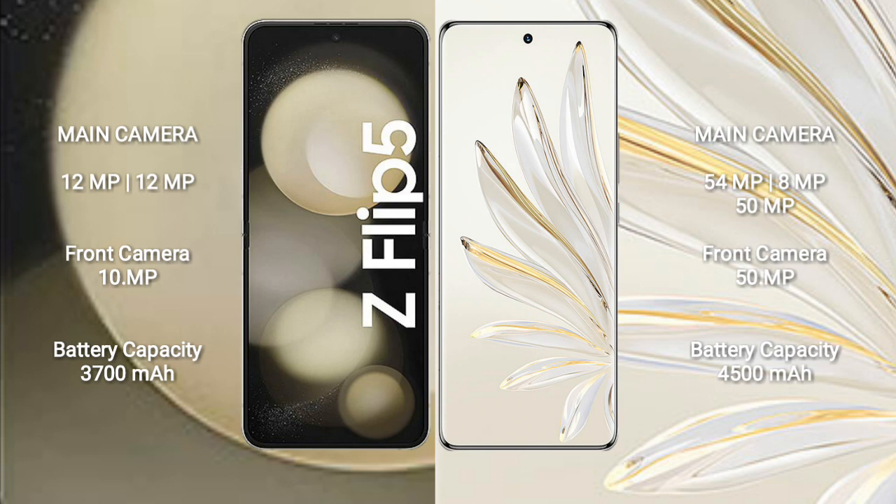Honor 70 Pro has a 4500mAh battery with 100W fast charging support.